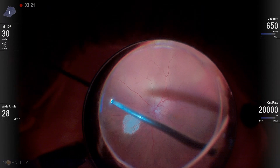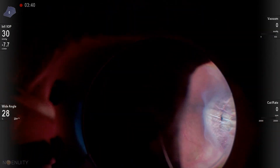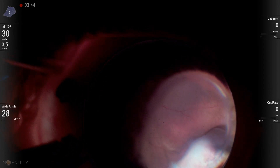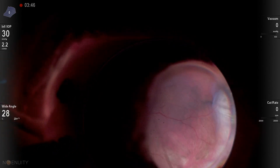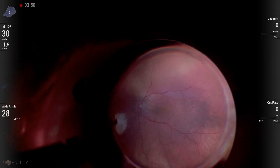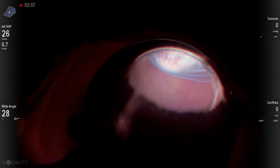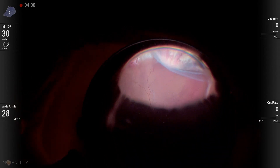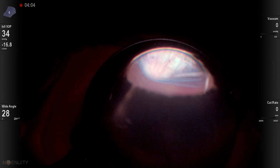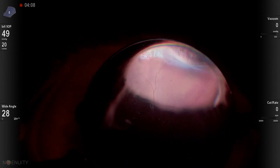I'm going to start by doing a core vitrectomy all the way around to see if there's any peripheral vitreous left, then a peripheral depressed exam. I do this pretty thoroughly — I'm going to look all the way around and see if I can find a causative break or tear. There were several suspicious areas inferiorly. The patient was still macula on. This is the area I had the biggest question about — several ratty areas in the inferior retina where you can see they had previous laser. Don't forget to depress all the areas, even the areas that are still attached.